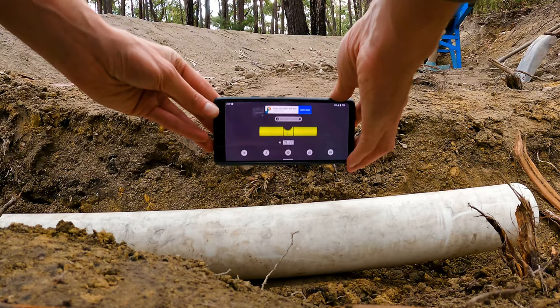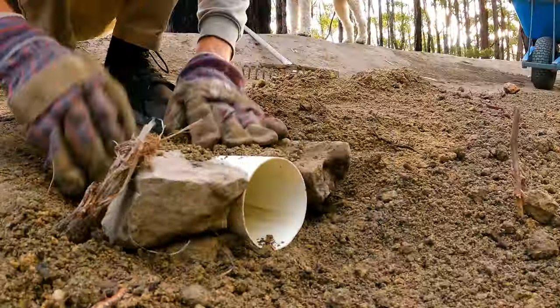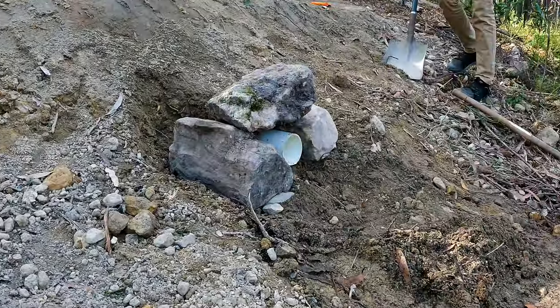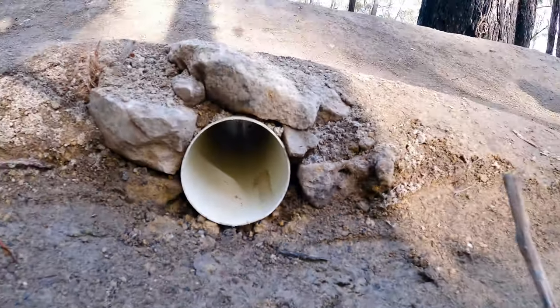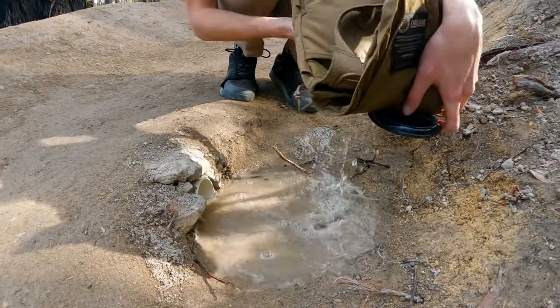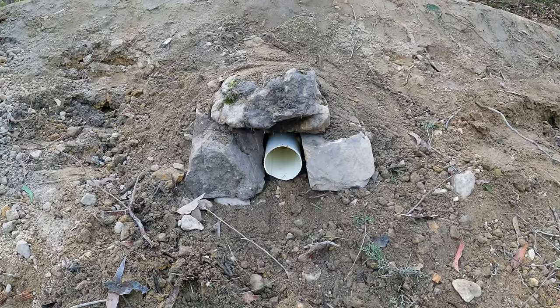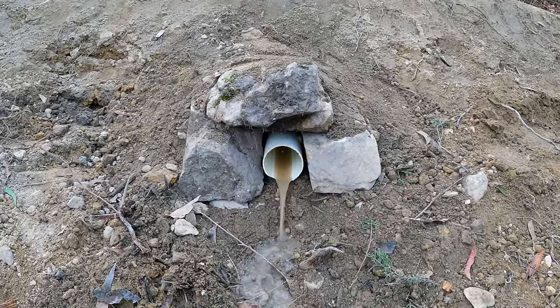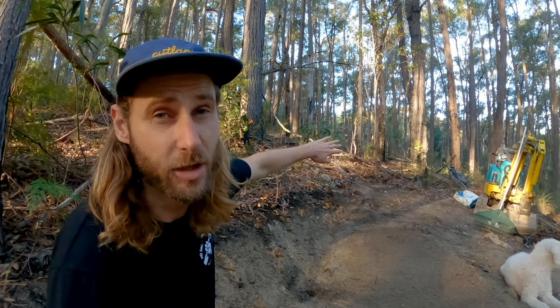Always make sure that your pipe is angled downhill before you bury it. Now it's time for the water test — it's important to do this before you bury the pipe, just in case it doesn't drain correctly. That way you don't have to dig it up and make changes. Nice, that's working well.